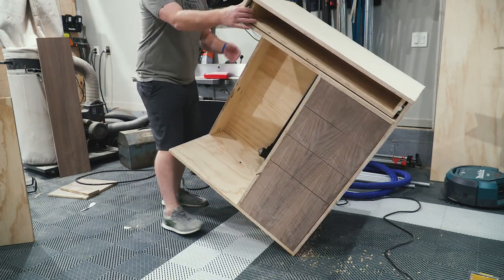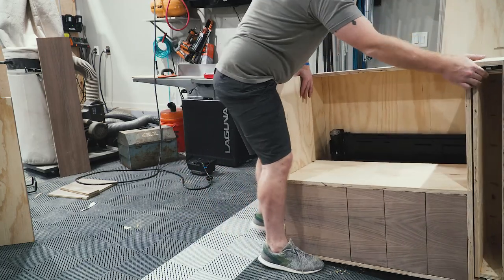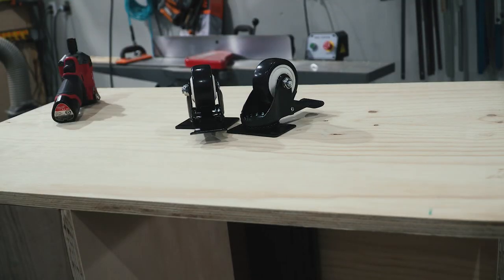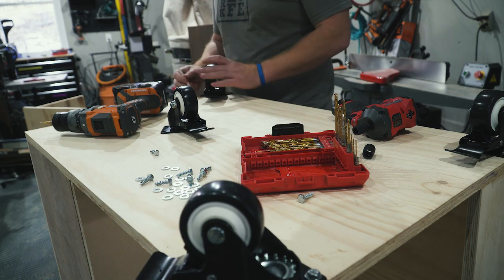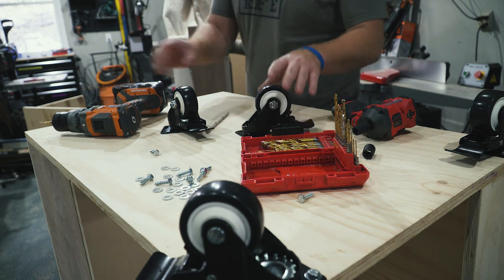My shop takes up the entirety of a three-car garage, but I did promise my wife she could park there in the winter, so all of my shop furniture is now going on casters — and this cabinet is not going to be exempt from that rule. If you want to see more about my three-car garage workshop, you can see my shop tour in the previous video, linked in the card and description.